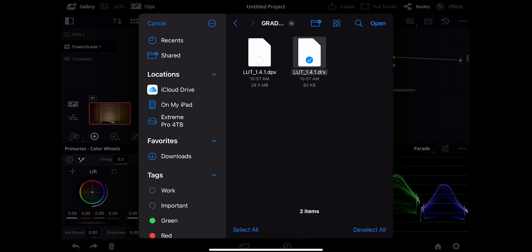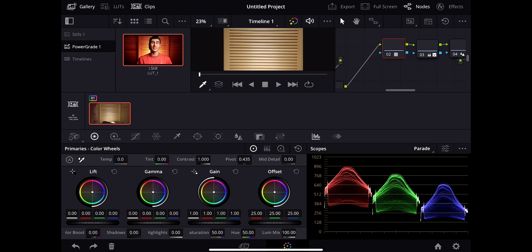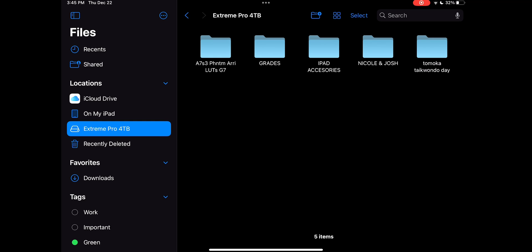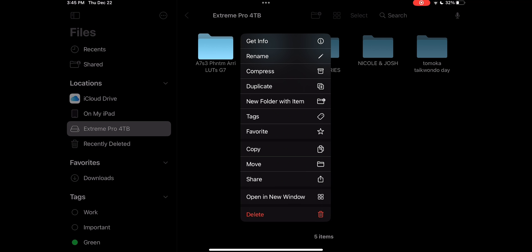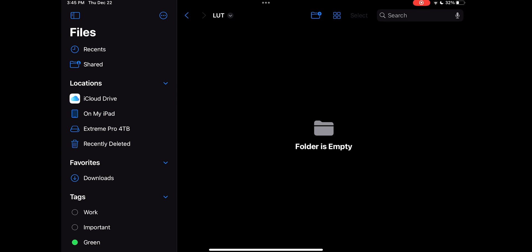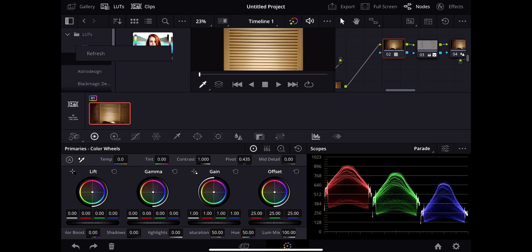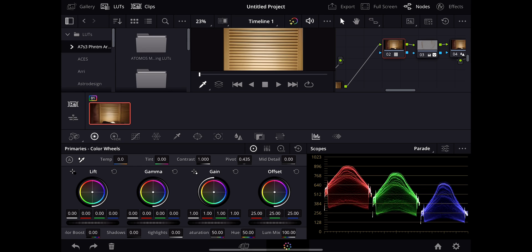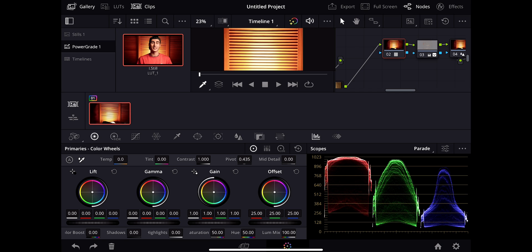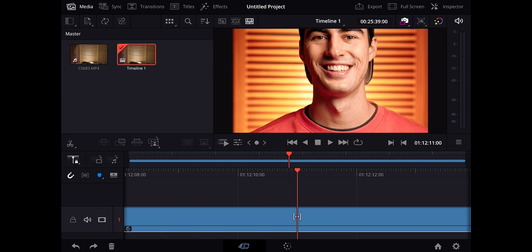I'm going to go to my color grading tool and hit open, apply this grade — okay, I need to import the LUT. Going to files on my iPad, copy it, bring it into DaVinci Resolve, and import it. Going back to DaVinci Resolve, holding and hitting refresh — and now it's there. Going to the gallery, power grades, hit apply grade, and it does work — we do have a color grade now.